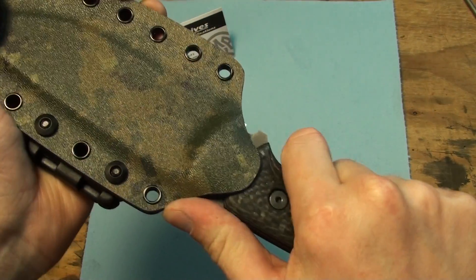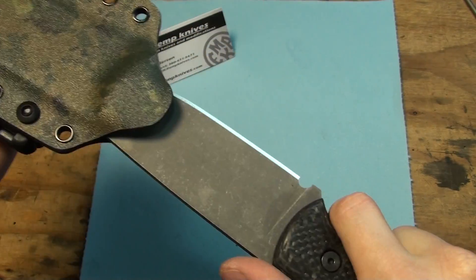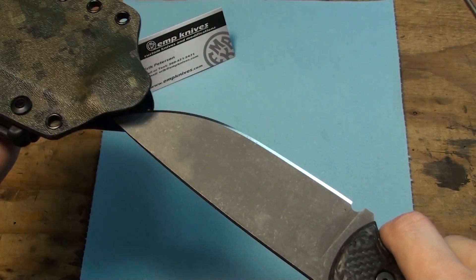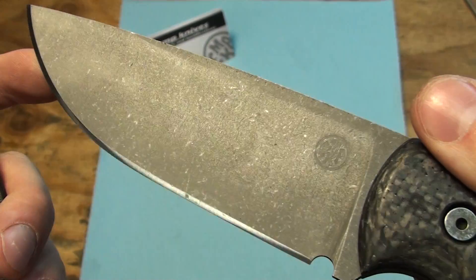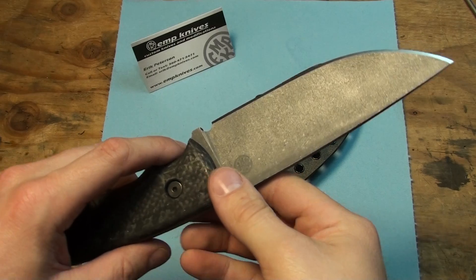This thing fits in there pretty nice. It seems like it might be a little too tight, but it fits really good. Doesn't seem to be scratching the blade at all — that's a bonus, because I hate it when that happens.